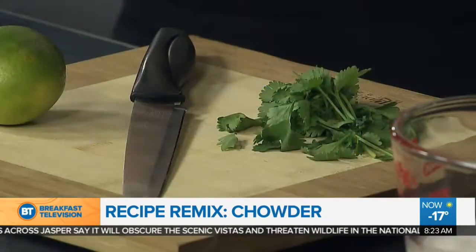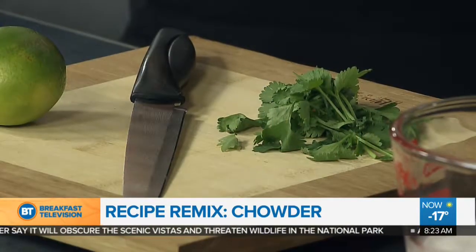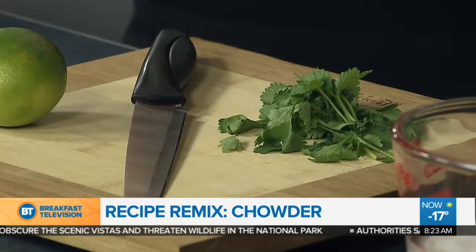It smells so good in here. So what is in this beautiful chowder? Our base for this chowder is bacon. We've got some onion, some tomato, potato — it's got a whole bunch of different things, but it's got a little bit of an Asian twist as well, with some of the finishings. I'm going to get you started doing a little bit of chopping — some cilantro and a little bit of lime. And then I'm going to get started on the stove.